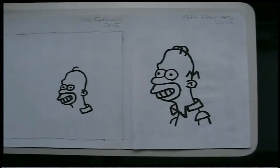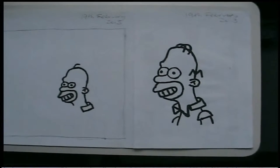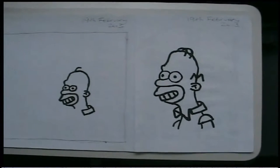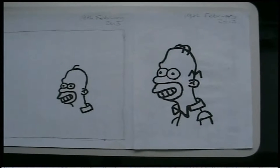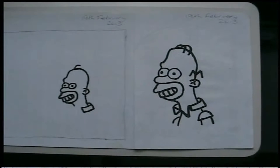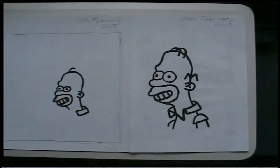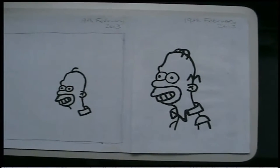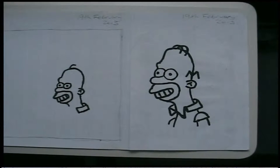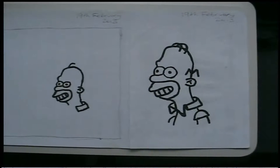I decided to try and draw Homer Simpson — he's my favourite character of all from The Simpsons. I began drawing Homer a little bit at a time. I used the stop motion animation feature, continuing to draw using a Sharpie marker pen, making sure to add small lines and then take a photograph each time to capture the stop motion animation. This was a practice session and it took me about two hours to complete, and this part of the animation only lasts for around 30 seconds.